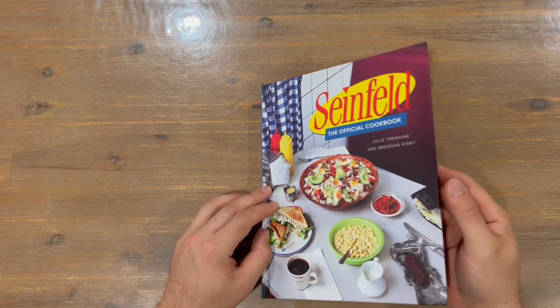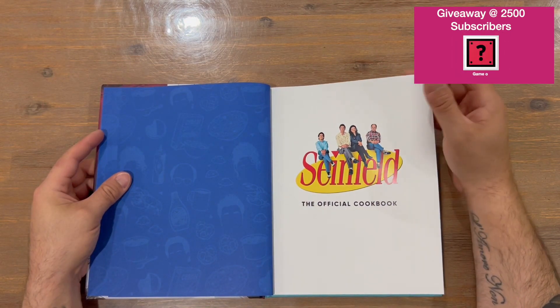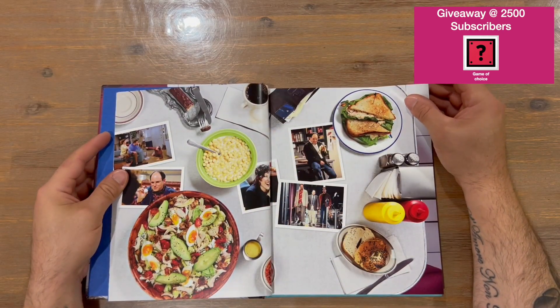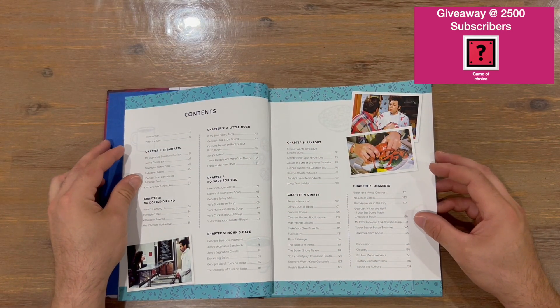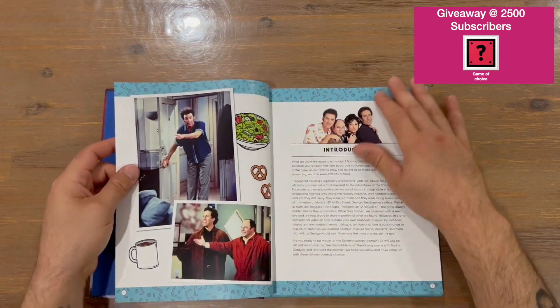We get straight into the cookbook — the cast is there, nice images from the show, and a few of the recipes that have been created. We've got the table of contents now, so eight chapters, which is pretty cool. There are about 160 pages as well.